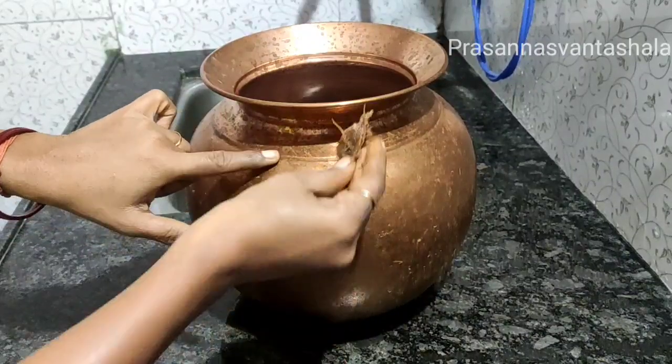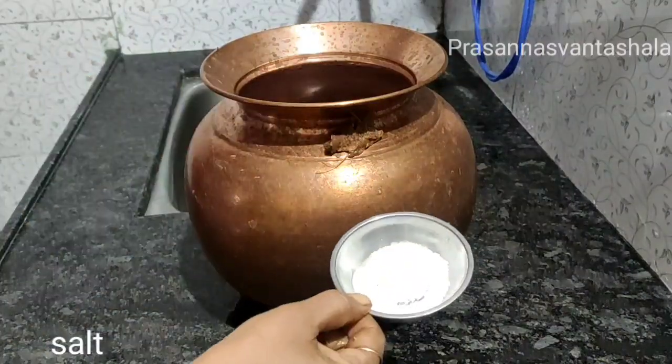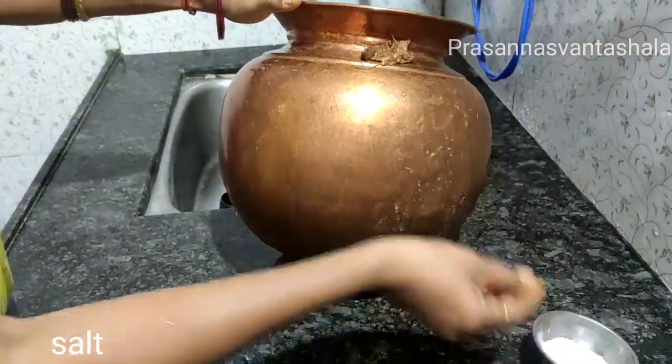I will cook the bowl. As I am going to cut the bowl, I am going to cut the bowl.